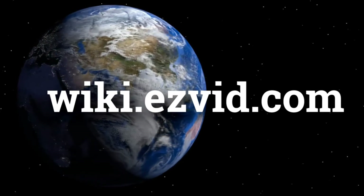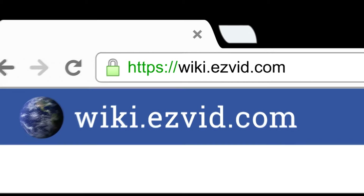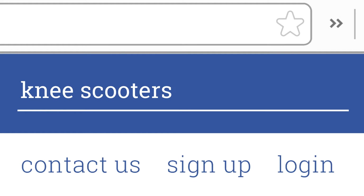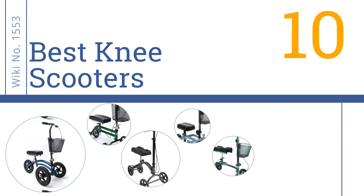wiki.easyvid.com. Search EasyVid Wiki before you decide. EasyVid presents the 10 best knee scooters. Let's get started with the list.